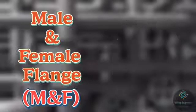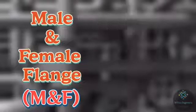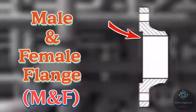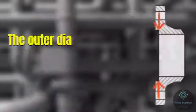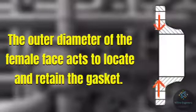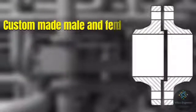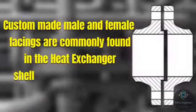The fifth one is male and female flange, for which the abbreviation used is MNF. In a male and female flange, the male flange has a face area that extends beyond the normal flange face, and the female flange has a depression machined into its face that matches the connecting flange. The outer diameter of the female flange acts to locate and retain the gasket. Custom-made female and male facings are commonly found in heat exchanger shell-to-channel and cover flanges.